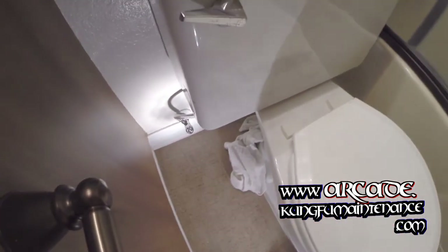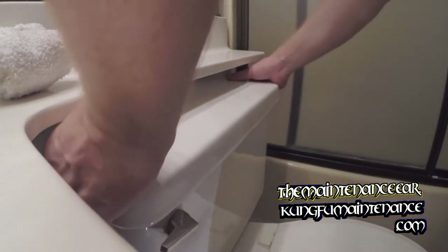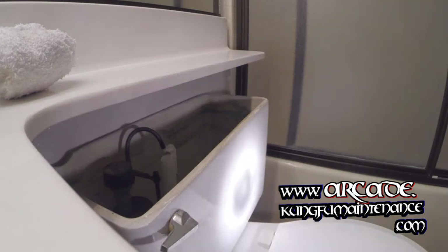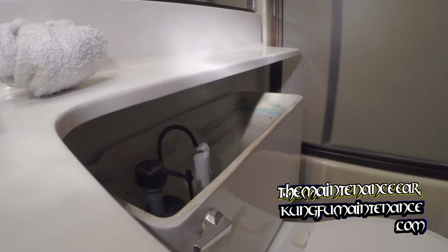We're going to want to make sure we turn our water off — this one I've already got off. And we're going to want to vacuum out all the remaining water inside the tank with a wet-dry vacuum. This makes it a lot easier. You can scoop it out with a cup or dump it into a bowl on the floor, but vacuuming it out with a wet-dry vacuum, in my opinion, makes it so much easier.